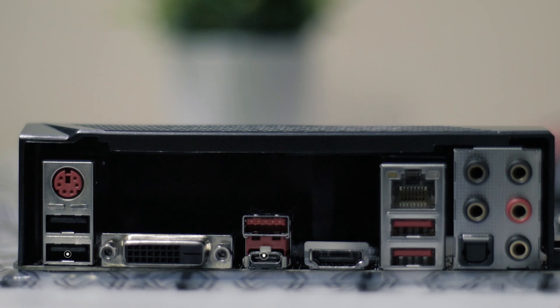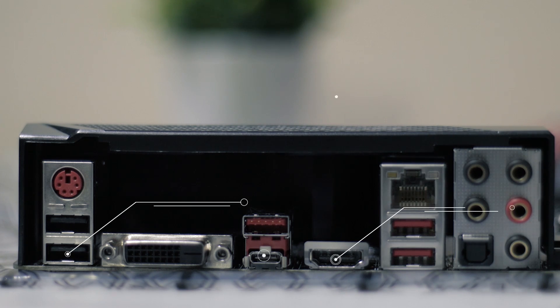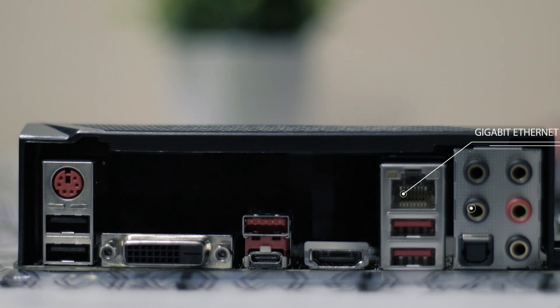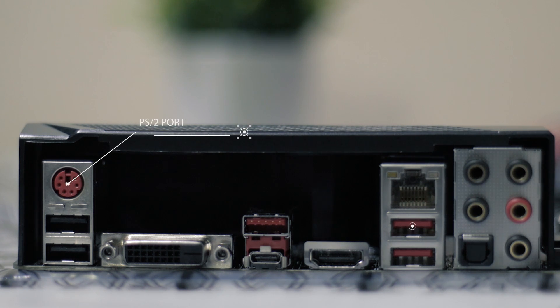For the IO, we have a USB Type-C port, a USB 2.0 port, HDMI, Gigabit Ethernet, Realtek HD audio port, DVI, PS2 port, and of course, a USB 3.0 port.